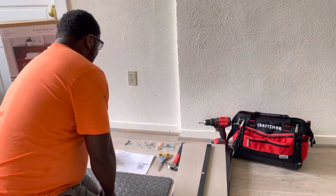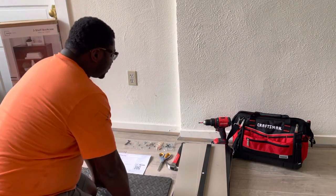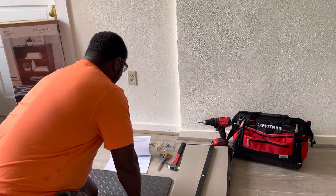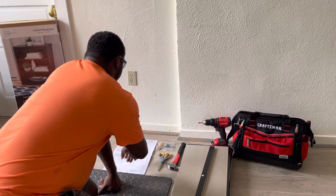I've already pulled everything out of the box. We have our instructions, we have all our small pieces, and we have the main pieces. The first thing you want to do when assembling projects like this is make sure that you have all the pieces you need and all the tools.